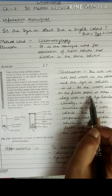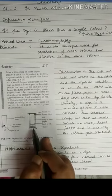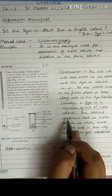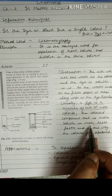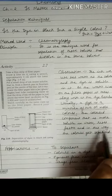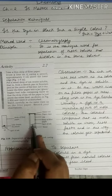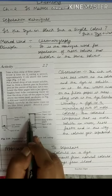As the water rises on the filter paper, it takes along the dye particles with it. Since dye is actually a mixture of two or more colors, the colored component that is more soluble in water rises faster, and in this way the colors get separated.